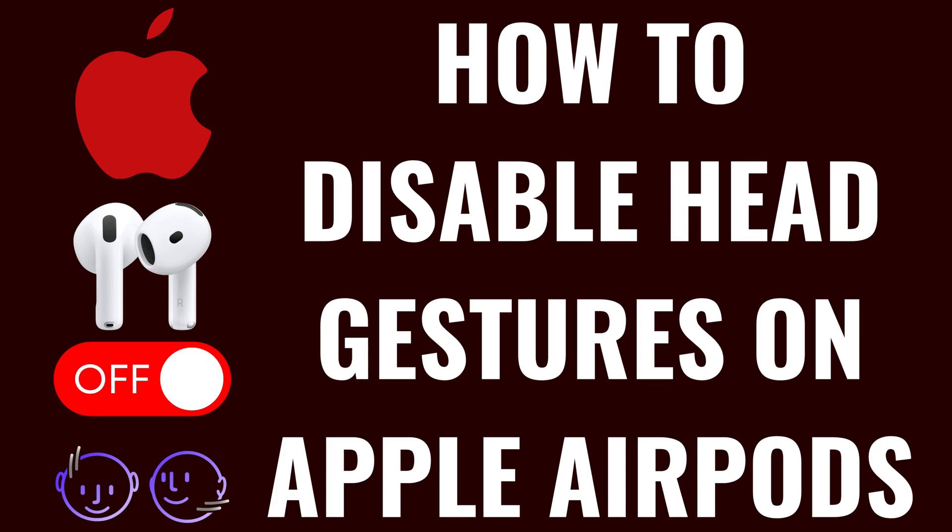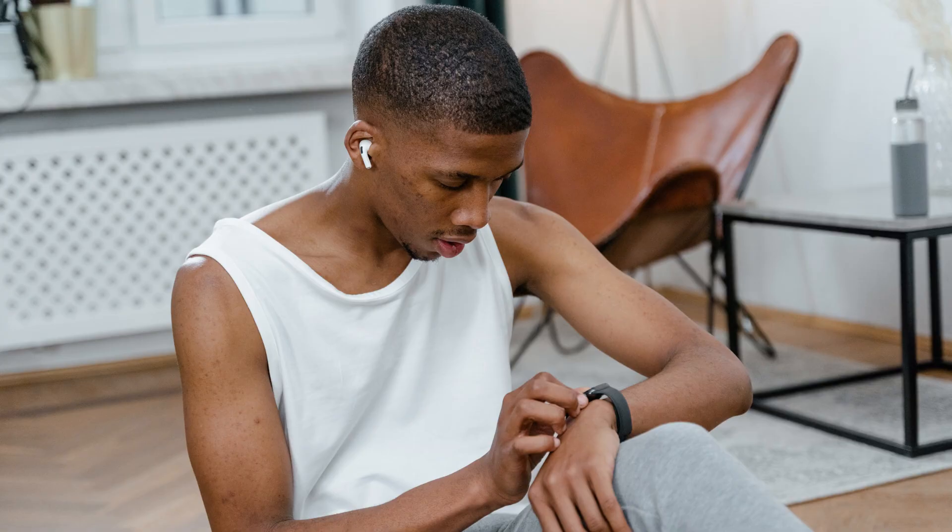I'm Max Dalton, and in this video I'll show you how to disable the Head Gestures feature on your Apple AirPods. To be clear, the Head Gestures feature is only available on AirPods Pro 2 or AirPods 4 and newer models.